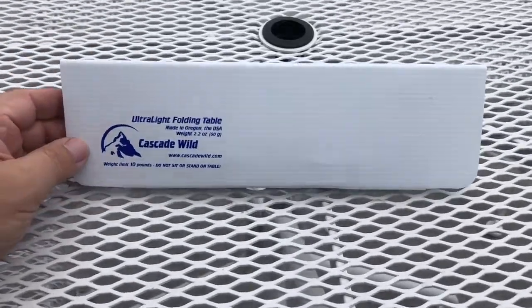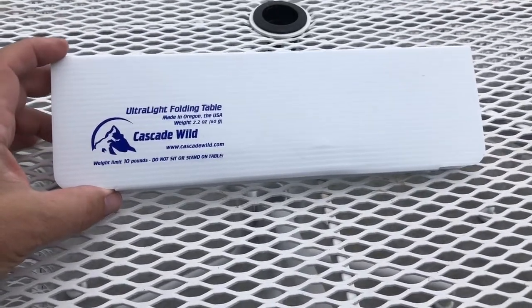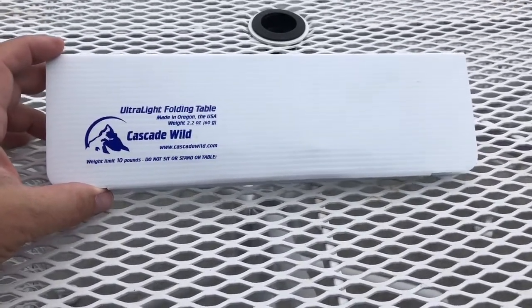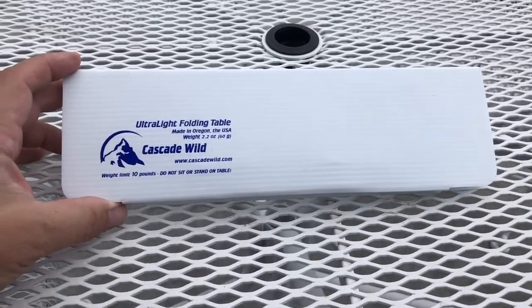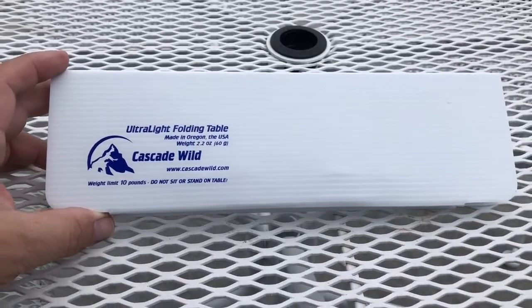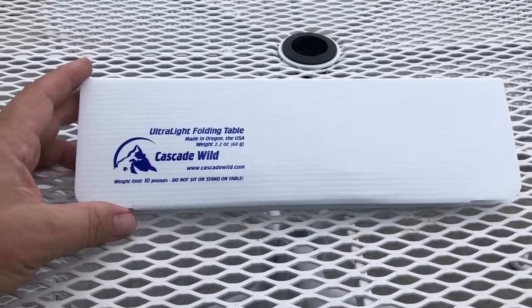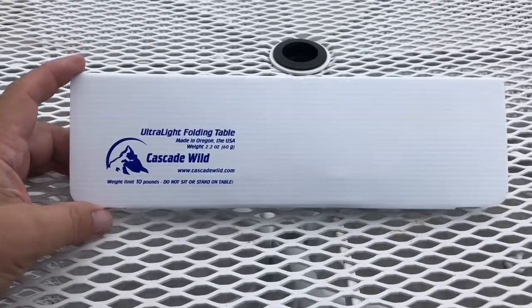This table weighs 2.2 ounces, about 60 grams as it says there. You can see that you can go to CascadeWild.com, and if you go to their website you can see a lot of applications of this table and how to use it, which is actually very intriguing.